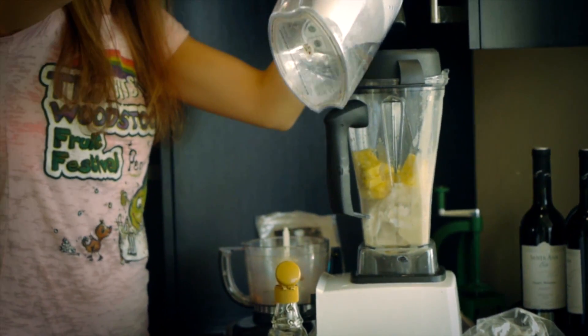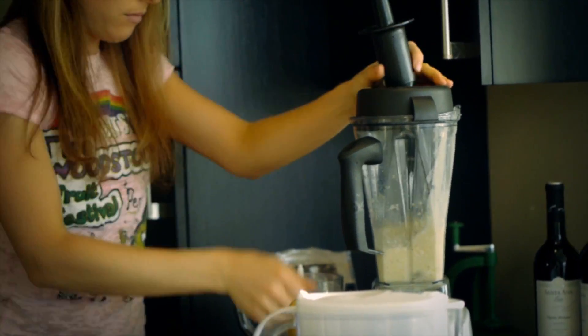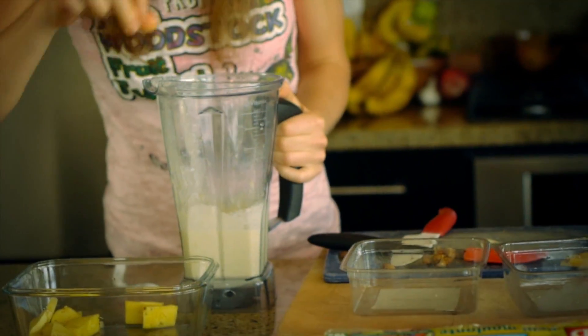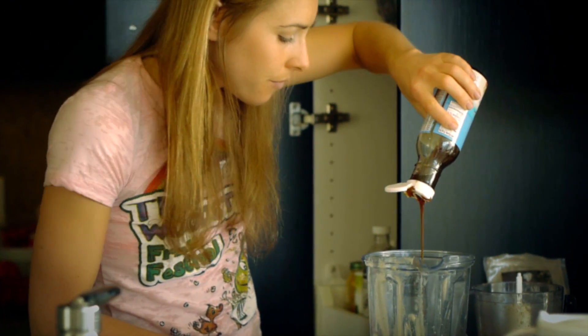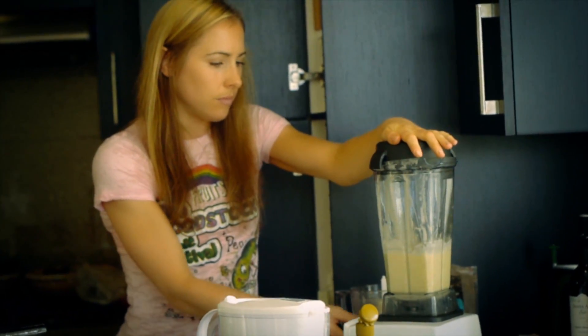I'll add a bit of water to help it blend. It's pretty good but I think it needs more pineapple, so I'm going to put in the rest of the pineapple. I'm also going to add a bit more sweetener — I'll use coconut nectar instead of maple syrup because I don't want the maple syrup flavor to overpower it, so I'm adding about one and a half tablespoons of coconut nectar. Oh yeah, that's good — it's so sweet and creamy, I just want to eat that!